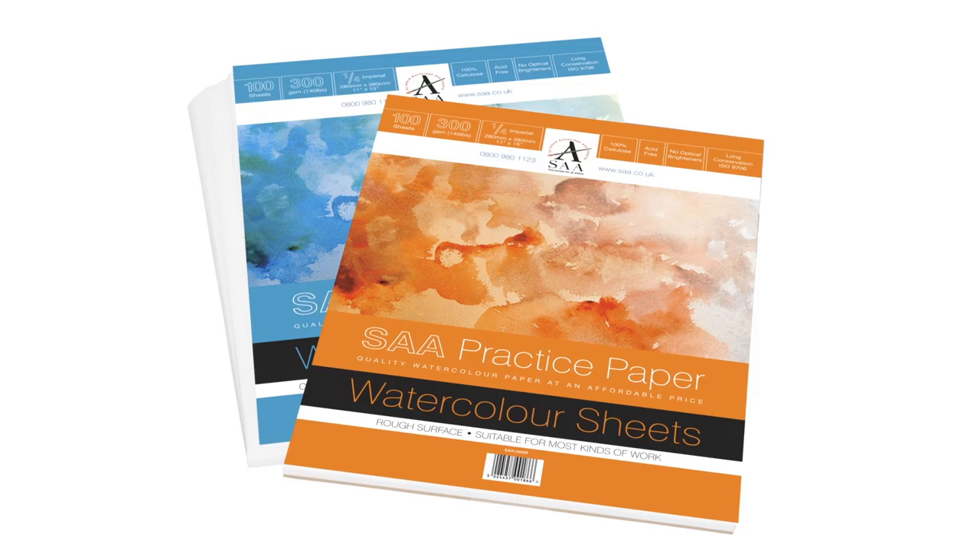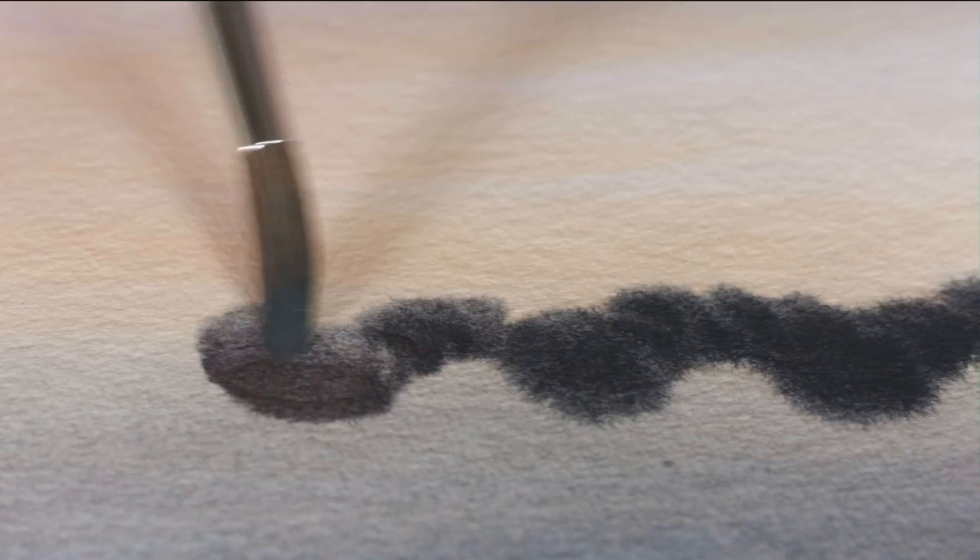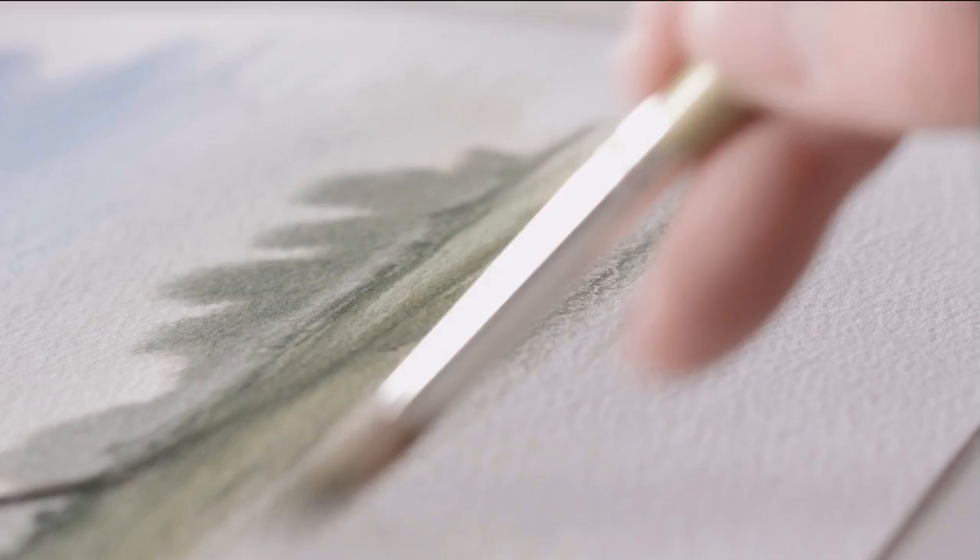As the old saying goes, practice makes perfect, but using the highest quality watercolour paper can also make it costly. The new and improved SAA practice paper provides a cost-effective option of the highest possible quality, so you can paint to your heart's content without worrying about the cost.